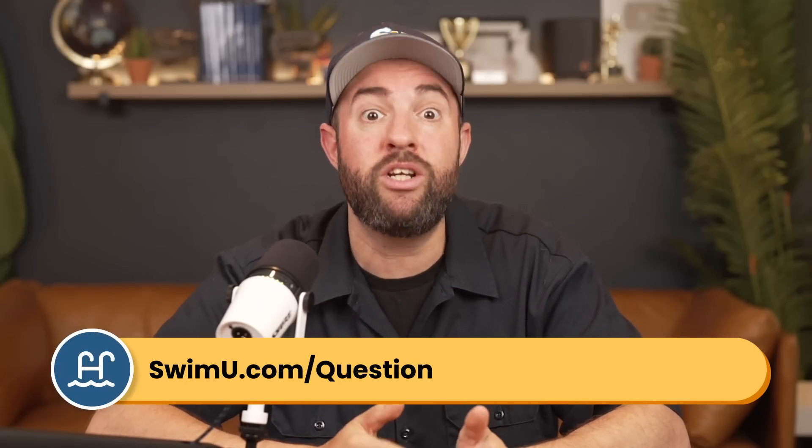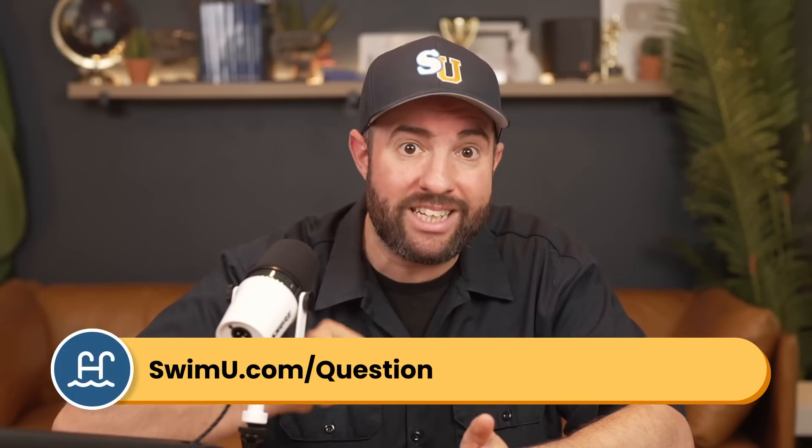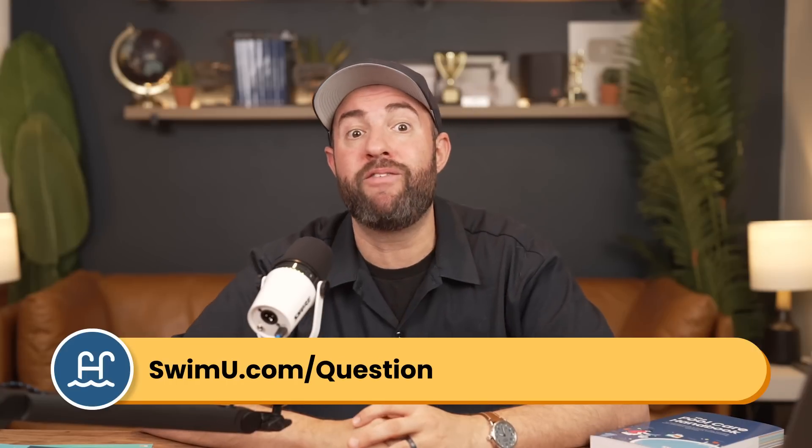If you want to submit a question for a future video, head over to swimu.com/question or fill out the form linked below. Be sure to subscribe to find out when your question gets answered. That's it — thanks again and happy swimming.